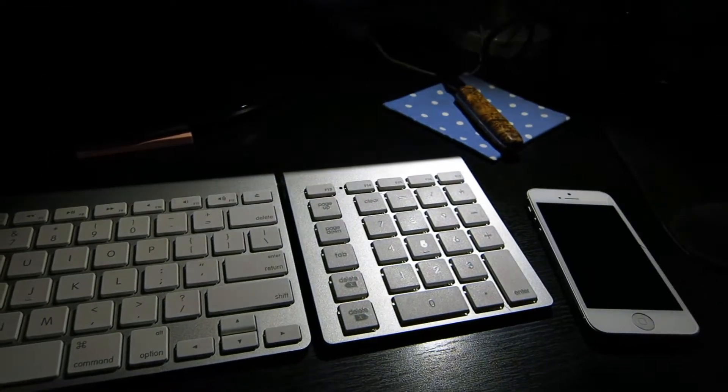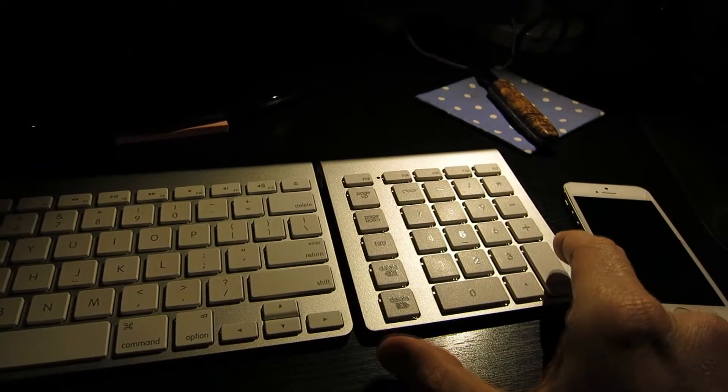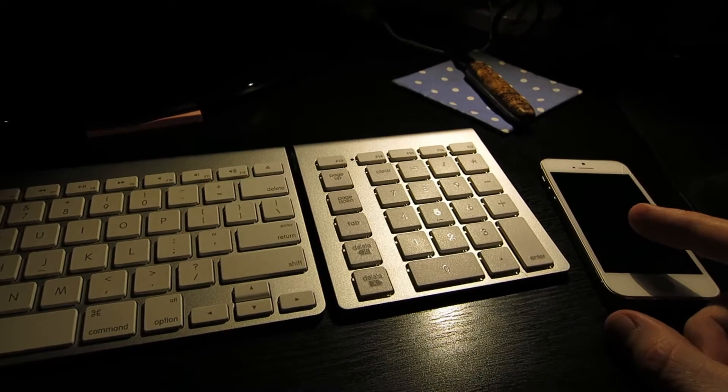Hey, what's going on guys? Tonight's video we are going to be pairing my LMP Pneumatic Bluetooth Keyboard to my iPhone. This should work completely the same on an Android device as well.